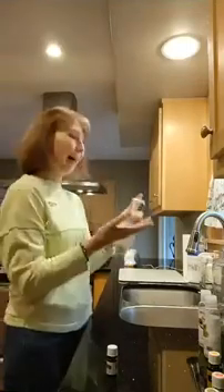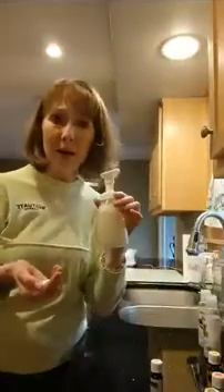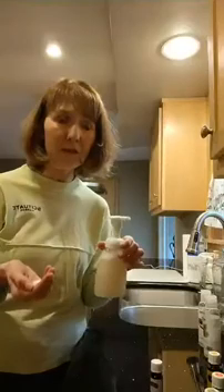Oh my gosh, it smells so good! Seriously, you guys, it is that easy. Get hand soap all around your house. You can find these foam pump bottles at a lot of health food stores — I would normally say get it off Amazon but they're not really shipping well right now, so go to your health food store and find this. It works best in a foam pump bottle. Post a comment below if you have a scent that you like — I'd love to try it. Have a good day!